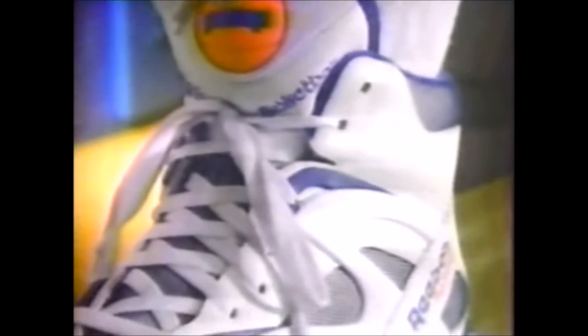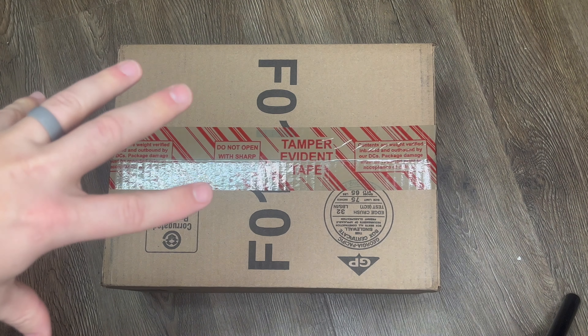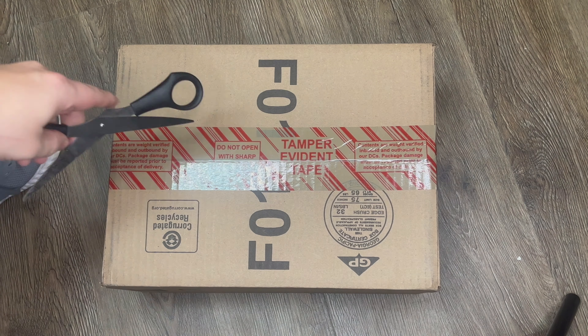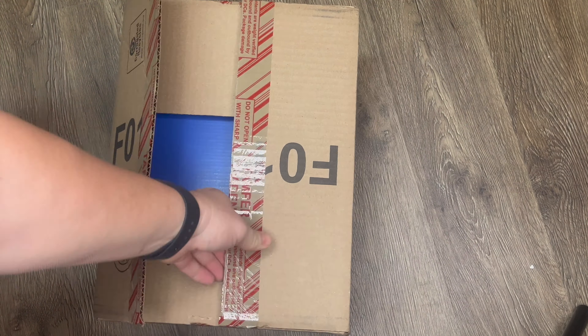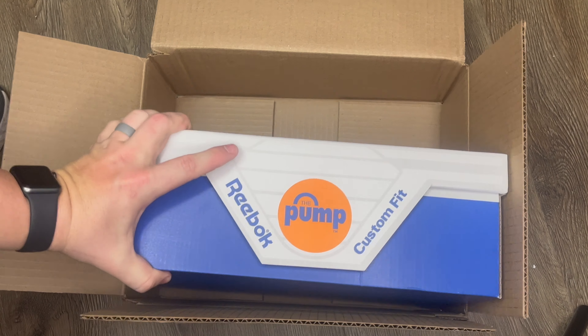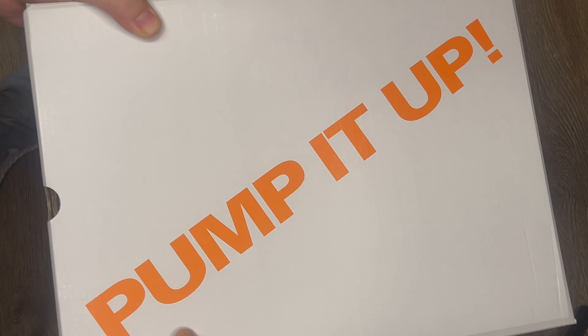Ladies and gentlemen, inside this box right here is a pair of reissued Reebok Pumps. The pump came out in 1989. This is a remake of the first pump — the Reebok Omni Zone. This is a Reebok Omni Zone 2. Let's open this baby up and see what we got. There it is, ladies and gentlemen! What a cool box with that flap right there. Pump it up!